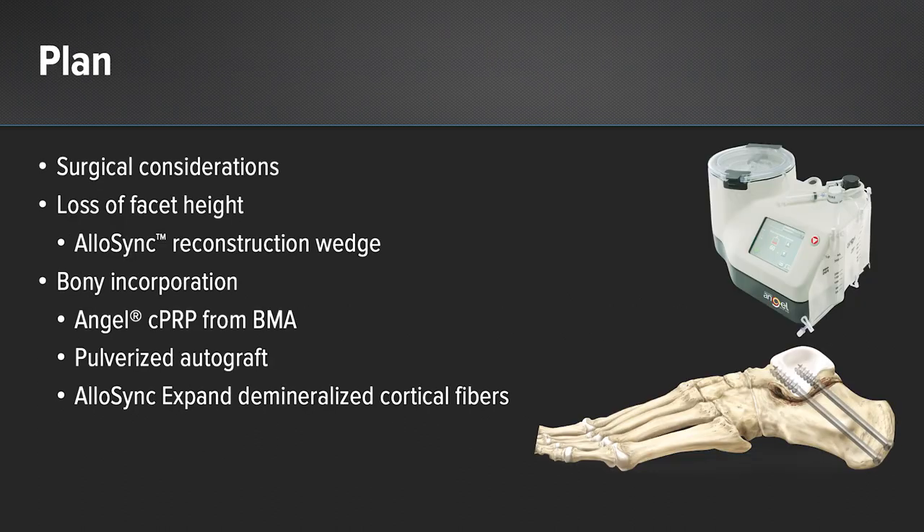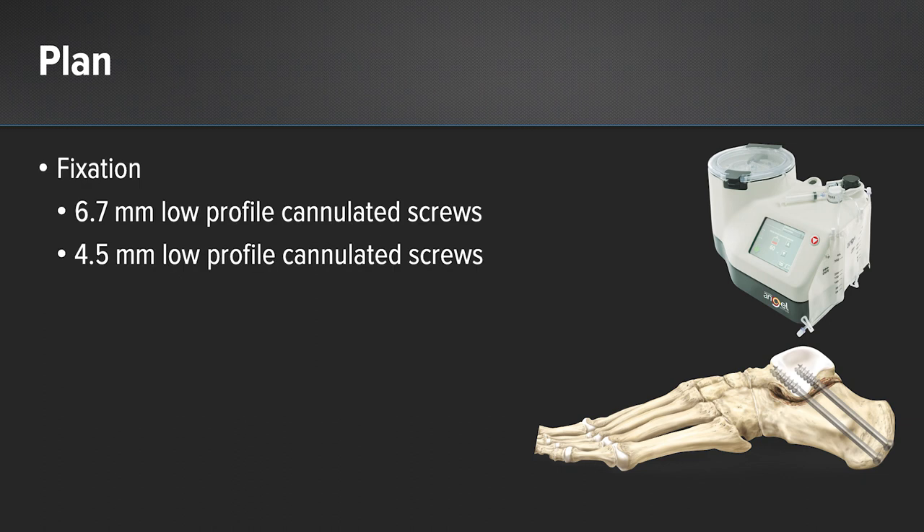My plan for this patient was to do a subtalar joint arthrodesis. In order to regain height, I planned on using an Allosync reconstruction wedge. For bony incorporation, my plan was Angel BMC, pulverized calcaneal autograft, and Allosync Expand. For fixation, I was going to use 6.7 and 4.5 millimeter screws.